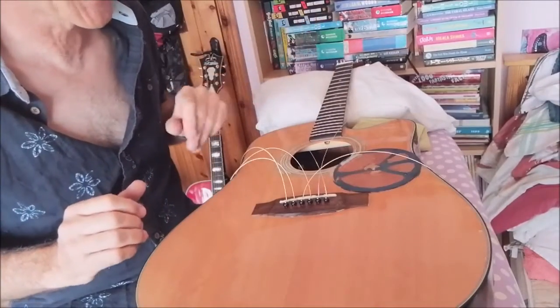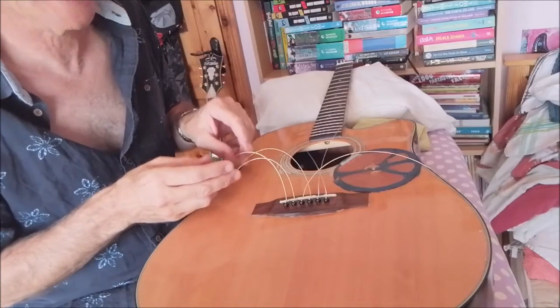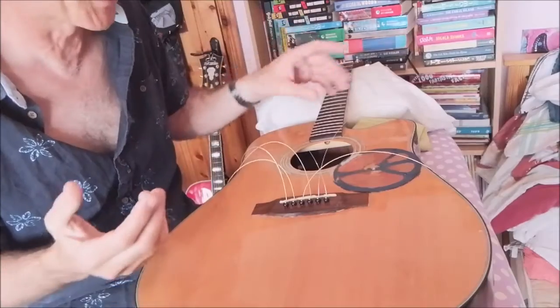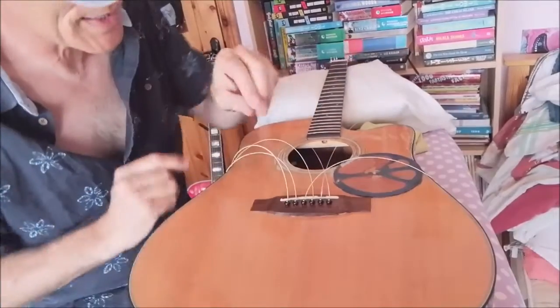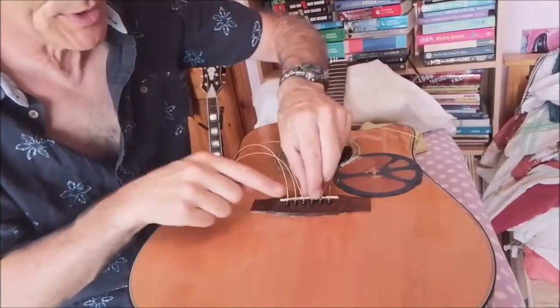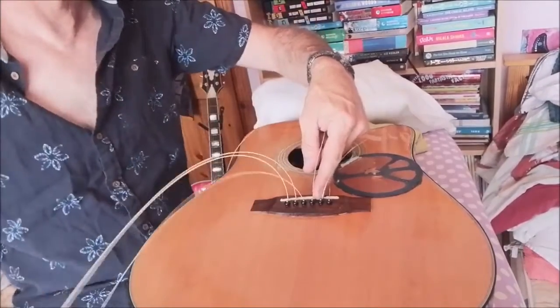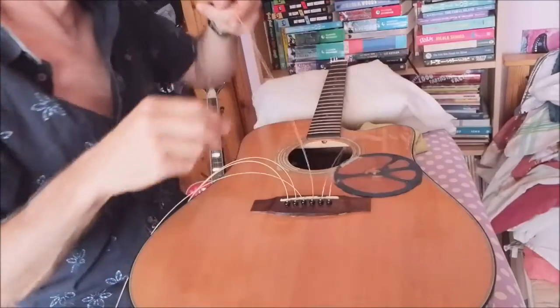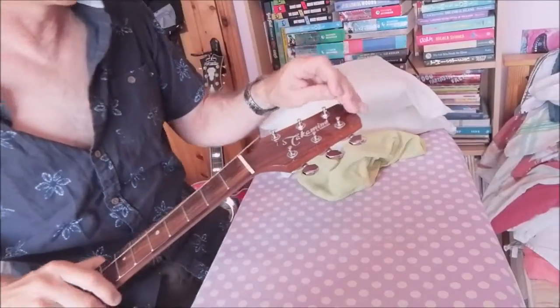To string them onto the tuners — there's a lot of tension on a six string steel guitar, enough tension to bend the neck if you do it the wrong way. So what I'm doing is starting with the G string, the third string. Start with one of the middle ones, D or G, it doesn't really matter. You pull the other ones out of the way and bring it up to the G tuner.